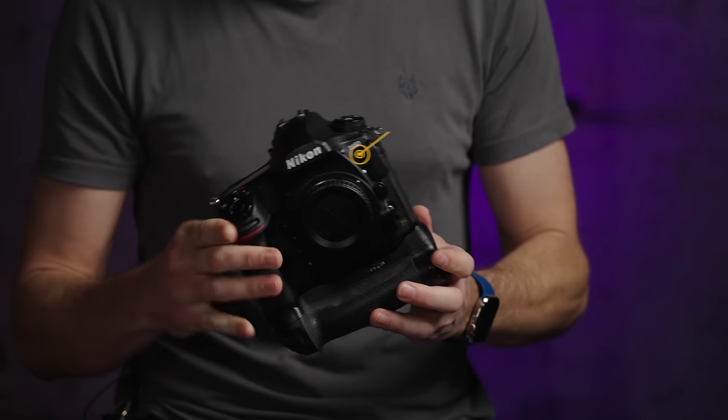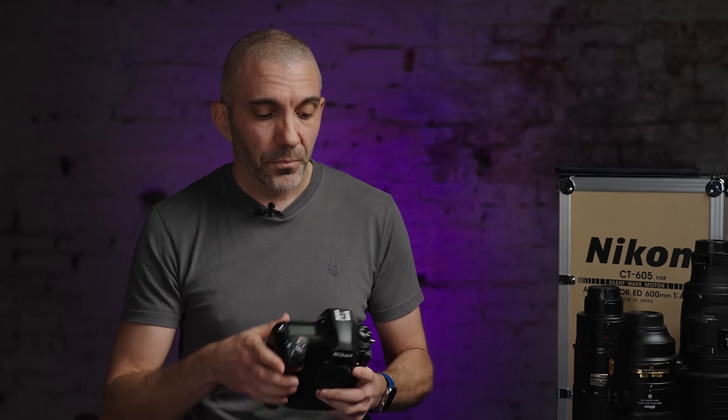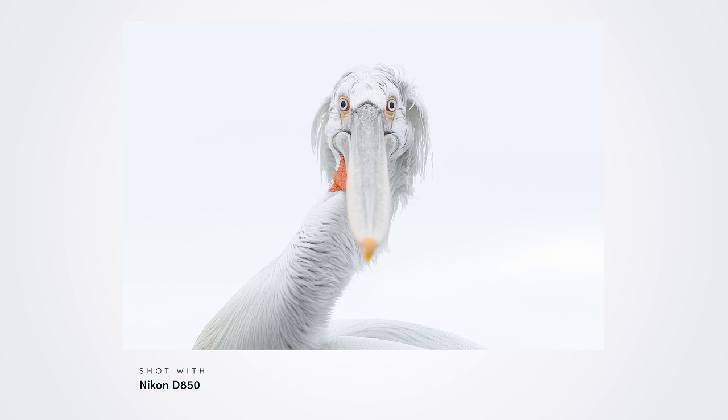After the D3, the camera that really stands out for me is the D850. I used the big body cameras up until the D800, and when the D800 came out with its huge megapixel sensor — although it was slower — I really liked the image quality and the dynamic range. The D810 was phenomenal, and the D850 just combined high megapixels and high speed all in one amazing package. I used it for five years — absolutely phenomenal.